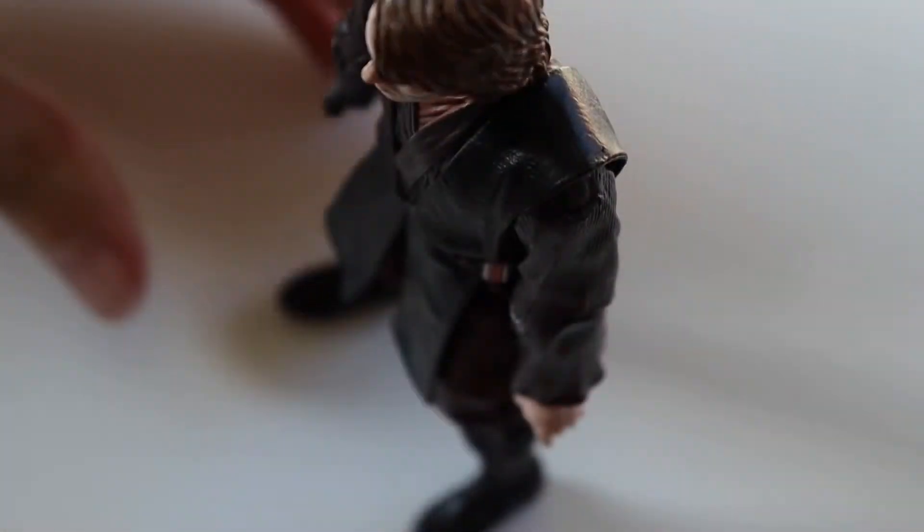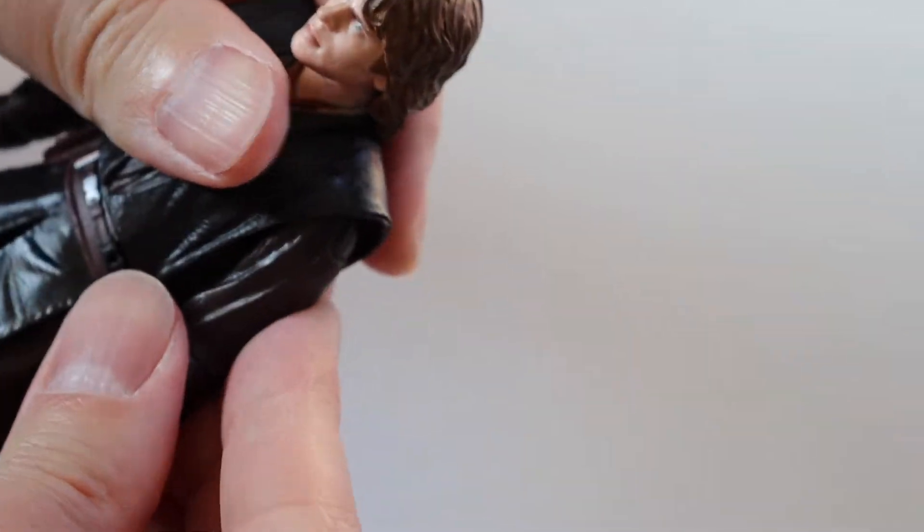Standing up, he stands up first time, not too bad anyway. So there shouldn't be any trouble posing him.